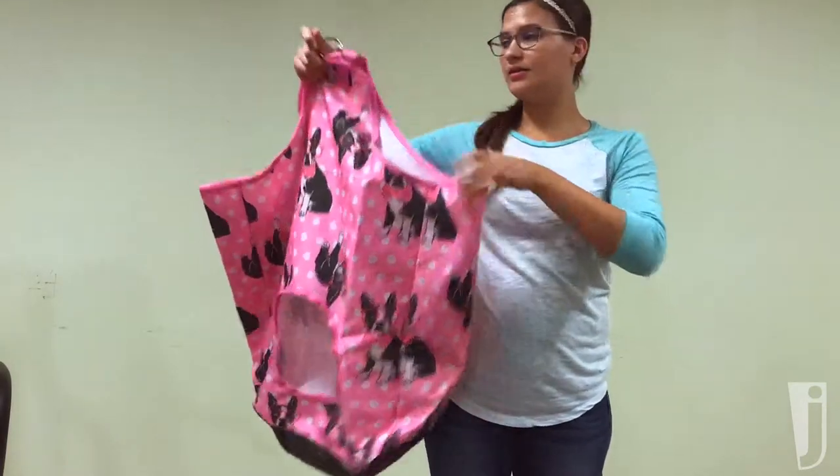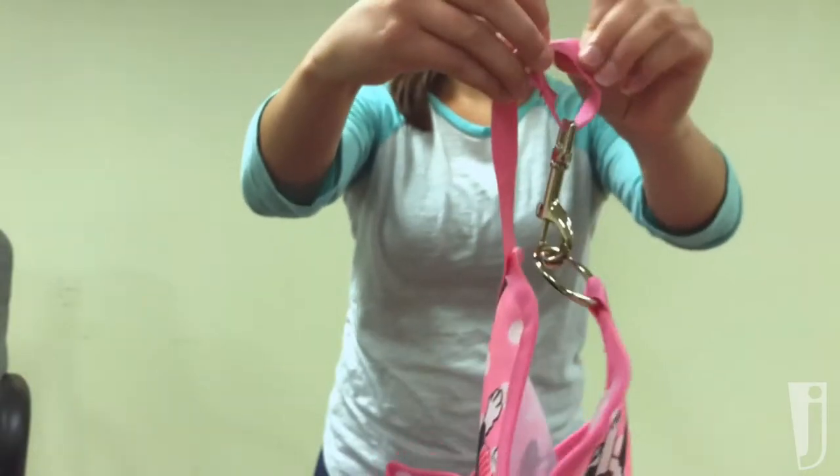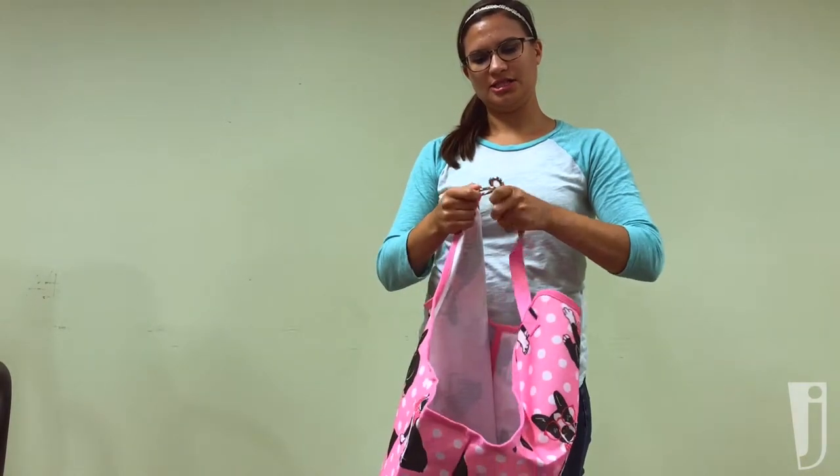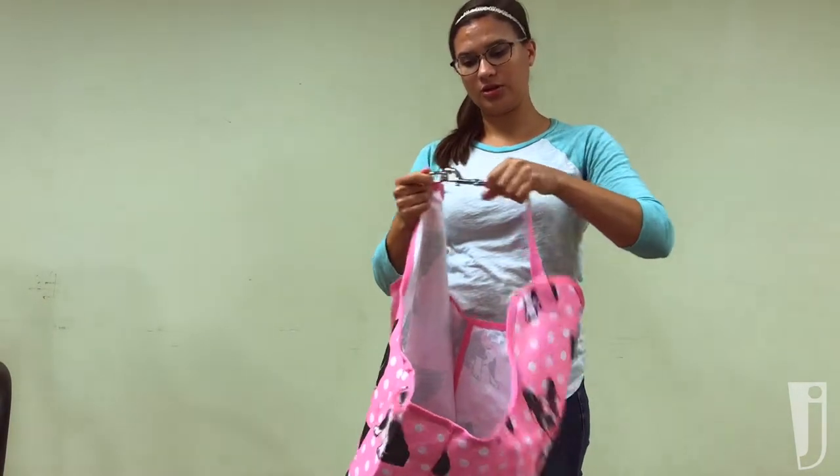It's a pretty big bag. It's got an adjustable strap on the top to adjust to match wherever you need to hang it, as well as a nice high quality clasp.